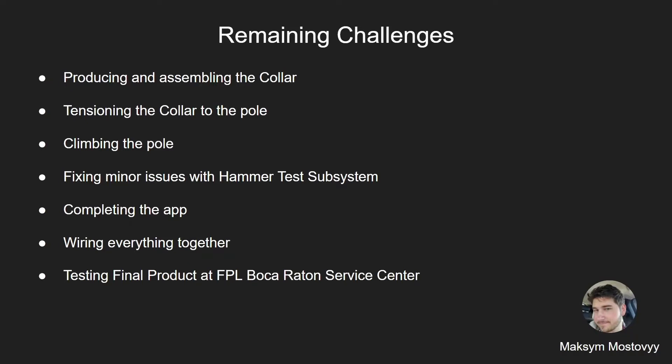Here are our remaining challenges. First, producing and assembling the collar after it is laser cut. Second, tensioning the collar to the pole. Third, climbing the pole. Fourth, fixing minor issues with the hammer test subsystem. Fifth, completing the app. Sixth, wiring everything together. And finally, testing the final product at the FPL Booker Atomic Service Center.